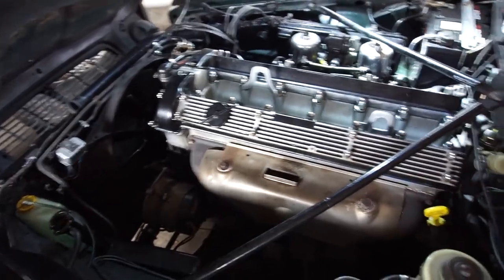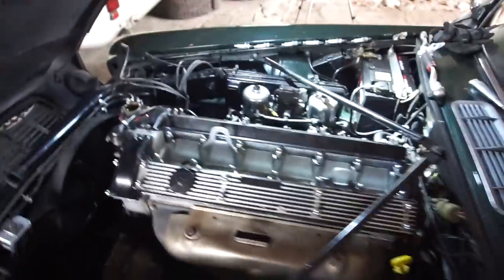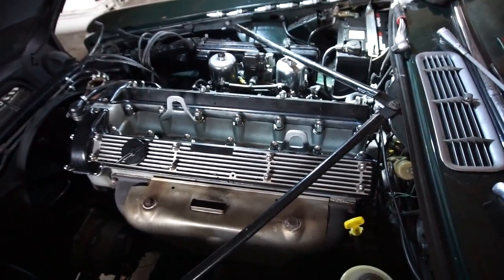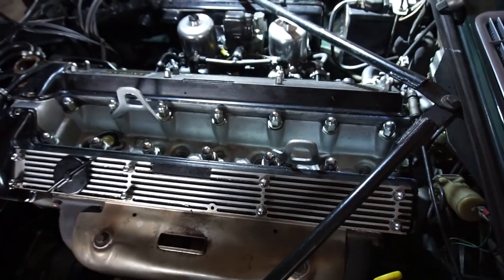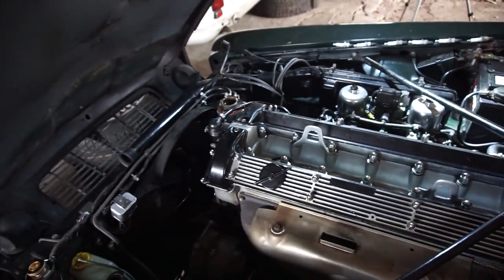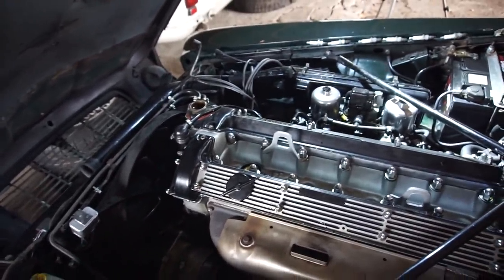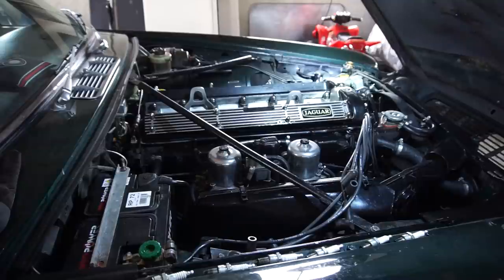I'm kind of wondering what to do now - I don't want to be hopeful because I really don't believe it, but you never know. Next thing is to connect up the battery, disconnect the ignition, and turn this thing over to make sure it doesn't shoot water straight out of any of the cylinders. I've disconnected the fuel pump and disabled the spark, so let's crank it over. And... nope, nothing at all.